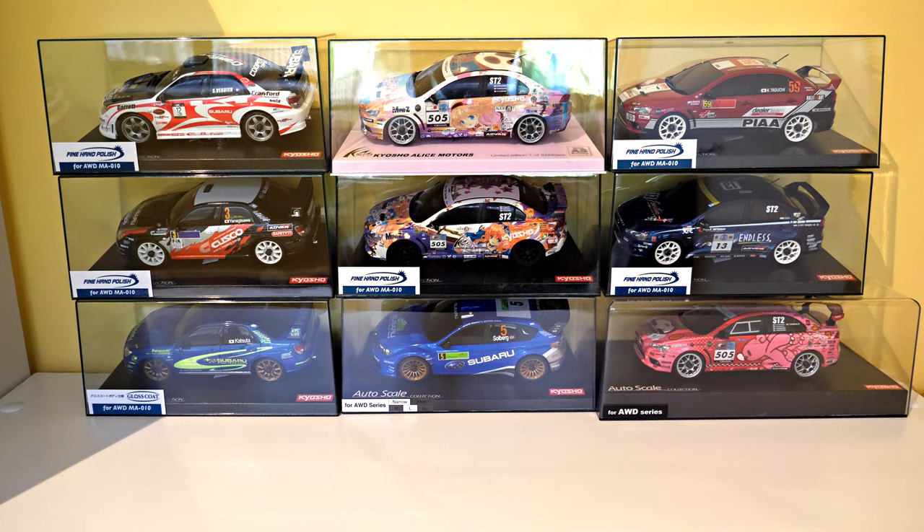Hey guys, I thought I'd do another unboxing video. It's a rather warm evening here in Melbourne, Australia. I've just had another box arrive from Japan of things I bought more than two months ago. I've been having them shipped here because large packages can't be sent by air from Japan due to COVID issues, so I've been having them come here on ships. By the time they arrive, I forget what I'm actually getting.